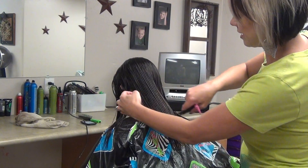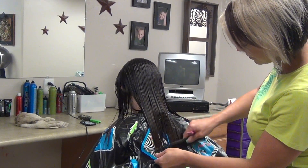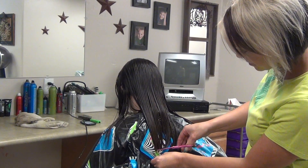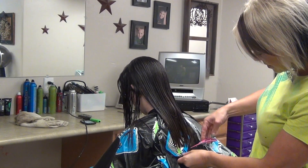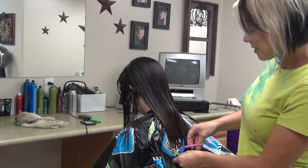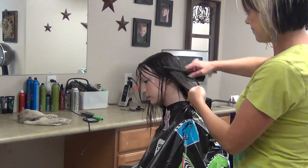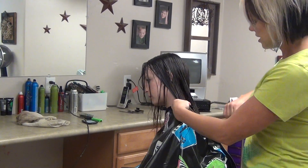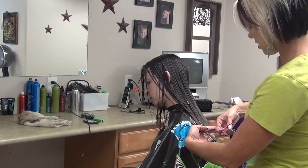I'm going to put her head down again to do this length. Now trim her side. She has some longer layers in here, so we're going to go ahead and trim those also.